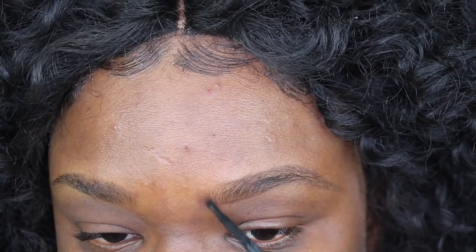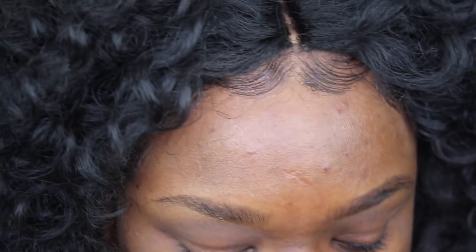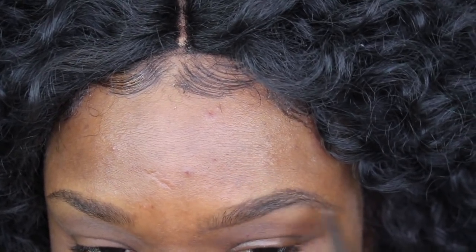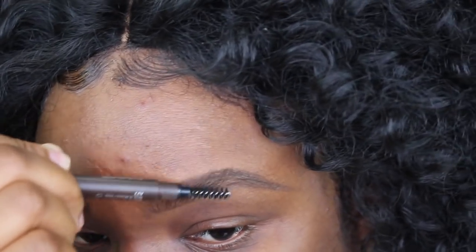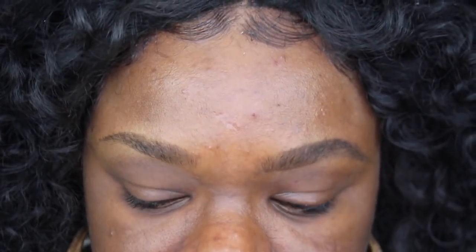Sometimes when I'm lazy I'll use the same pencil and just create hair-like strokes right at the front of the brows, taking it out a little bit further toward the nose — it just gives the nose a sharper contour. Then you can use the same pencil to fill it in, or switch to the thicker MAC pencil to fill it in. I'll go back in with the spoolie and just comb it out. If it looks sparse you can continue to fill it in, but I like how it looks so I'll leave it.